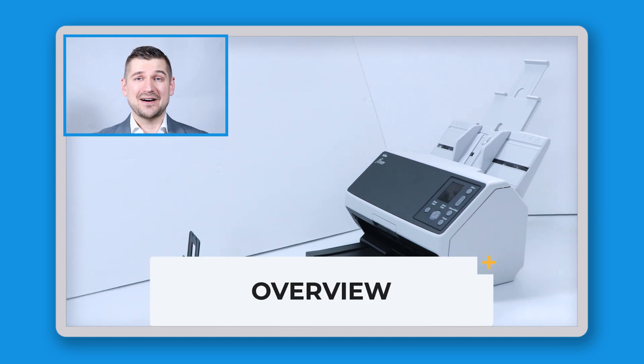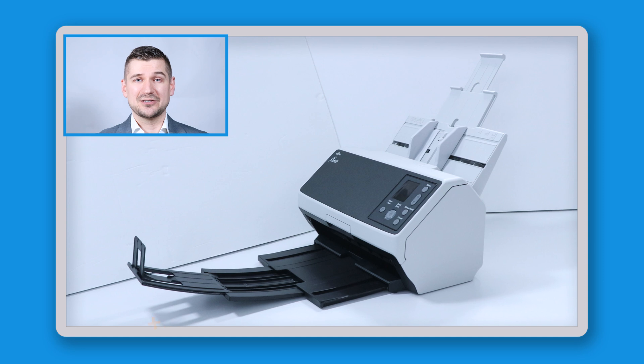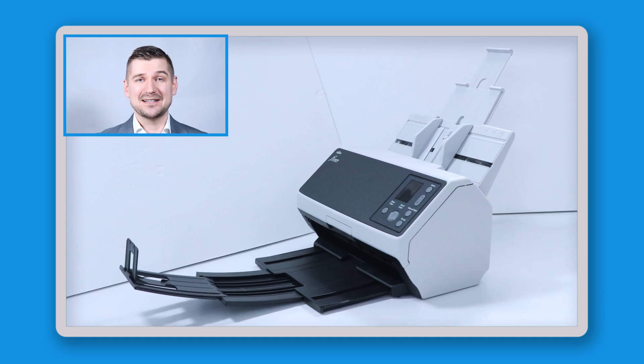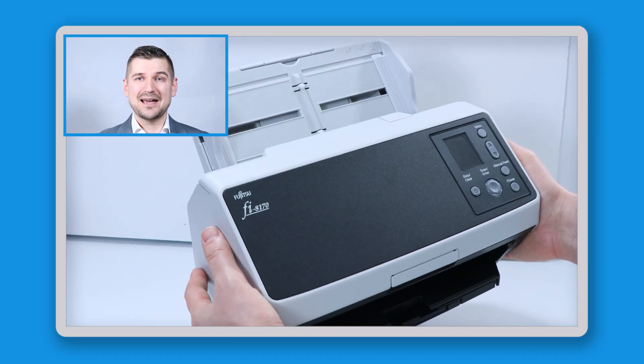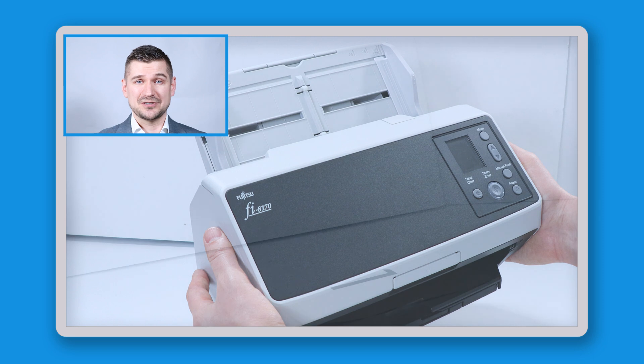Okay, to get started, this is the Fi8170. It was released on February 15th, 2022 as the successor to the Fi7160 and has been increasing in popularity since that time thanks to some of its unique features, which improve on the previous model. As you can see, the Fi8170 is white and gray in color and is about the size of a small toaster.